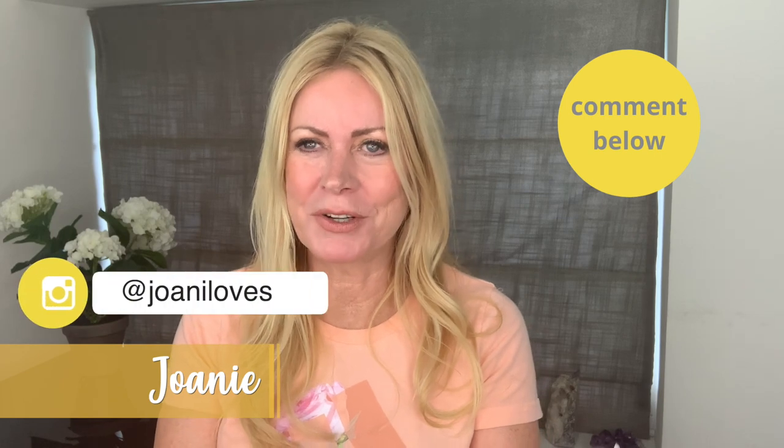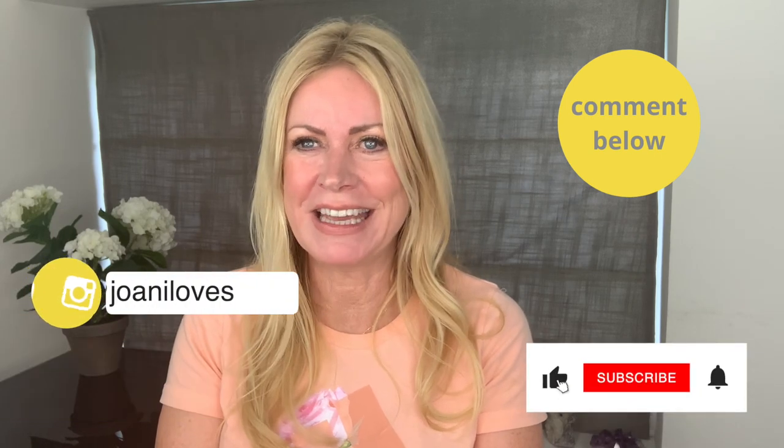So what tips have you got? Let me know what products you like. I hope you have a great week and good luck with your fake tanning. Bye girls and guys, bye!